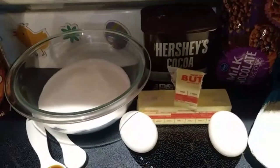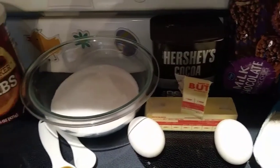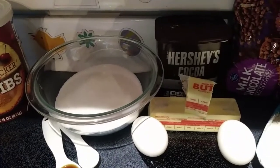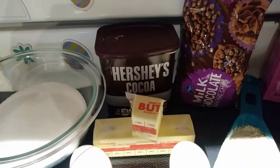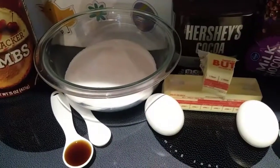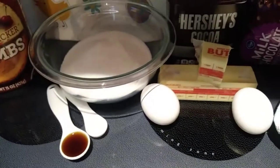Then for the brownies, you need 10 tablespoons of unsalted butter, one and one-fourth cup of sugar, three-fourths cup plus two tablespoons of unsweetened cocoa powder, a fourth a teaspoon of salt, two eggs, and one teaspoon of vanilla extract.